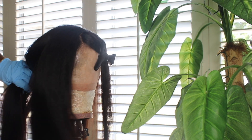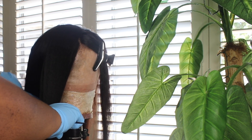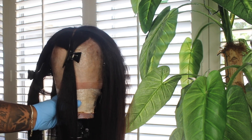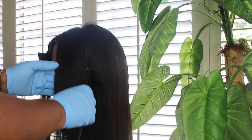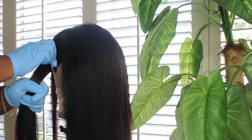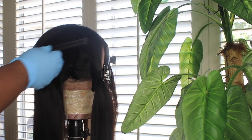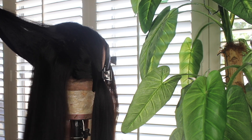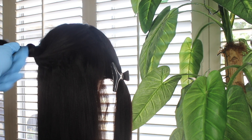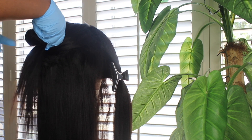I'm going to put it on my mannequin head and section her off as to how I want to put the bleach down. As you can see, I sectioned the front of the frontal off — well, partial of it — to have a money piece. That's where the black clip is in the front, and then the side face-framing portion of this wig. The rest of the frontal I'm gonna pin away, and the back I'm going to split into three sections.